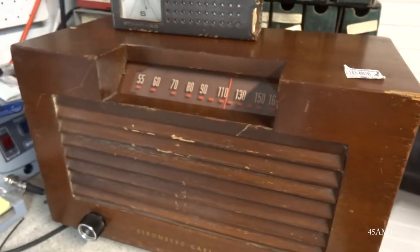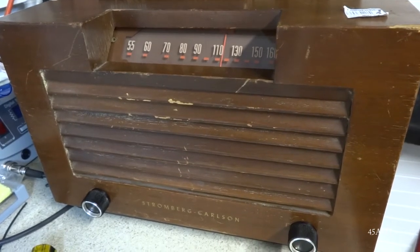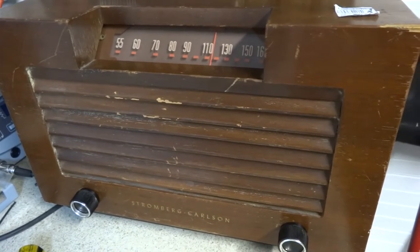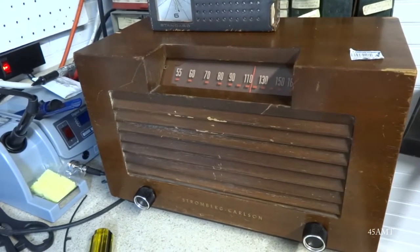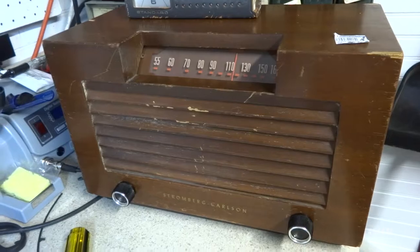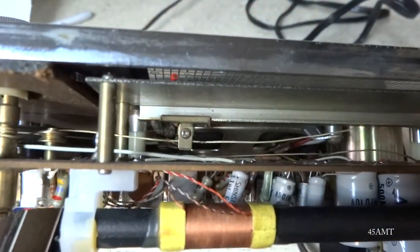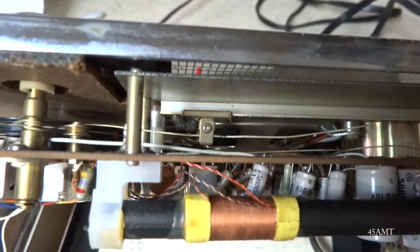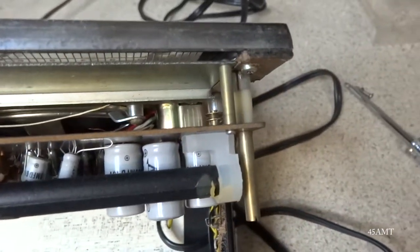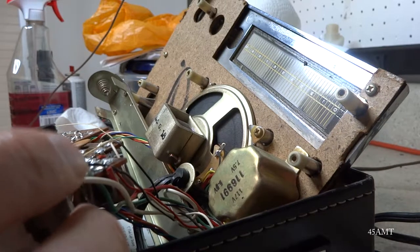I just happened to buy some dial string from somebody on eBay because I've got to restring the dial cord on this 1946 Stromberg Carlson AM tabletop radio — it works great but just has a broken dial cord. I went ahead and bought some, though it's not really top quality stuff. Maybe I can tinker around and look through some junk radios for a better cord. This one looks like it's going to take quite a long piece of string to restring.